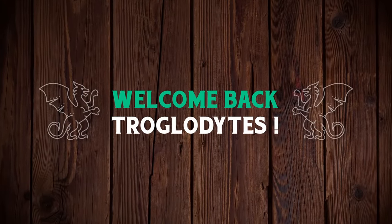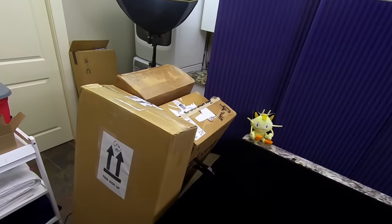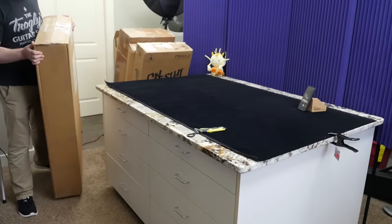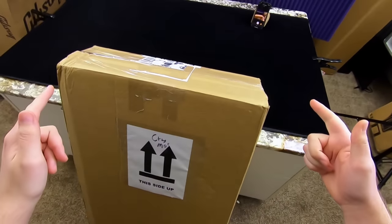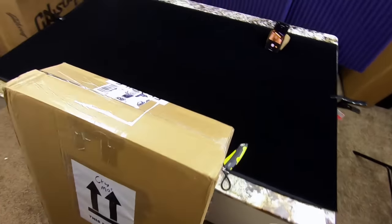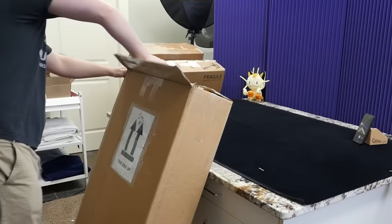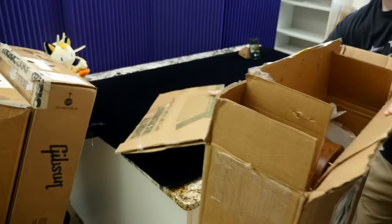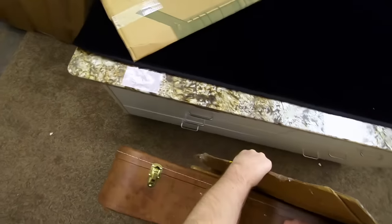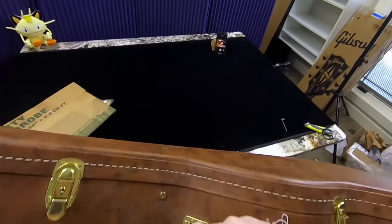Welcome back troglodytes to your daily dose of guitar information, The Trogly's Guitar Show. Let's go ahead and get into another unboxing episode. I've got four interesting electric guitars for us to check out today. A couple of them we've seen before, but I'm very happy that I was able to find another one of these. I'm just hoping and praying it's in the condition it was advertised in, because the first one I bought unfortunately wasn't. But that didn't stop me from wanting to try again. So let's go ahead and see what this guitar is that I'm taking a second chance on.